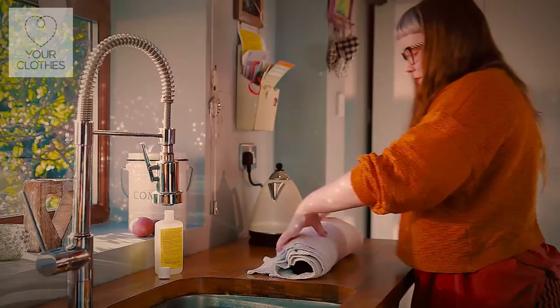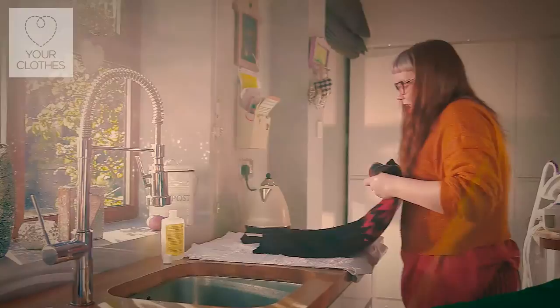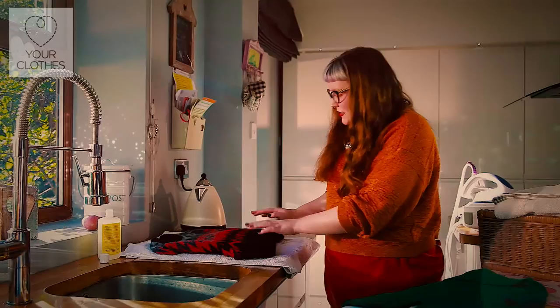Then roll that towel up a bit like a Swiss roll and just gently press on it to get any excess water out. Once you've done that, you can just lay the garment flat onto the towel to dry.